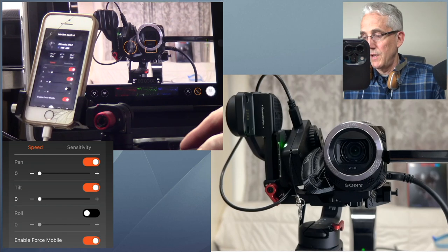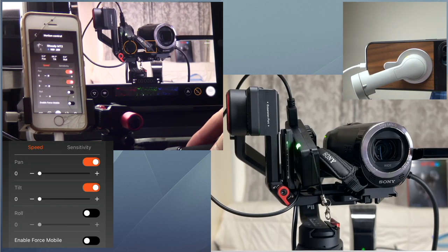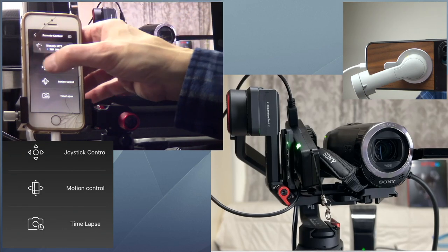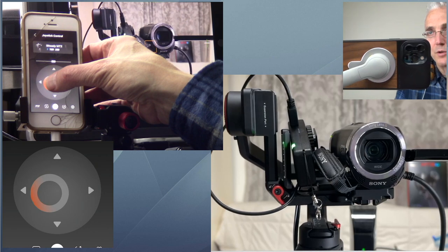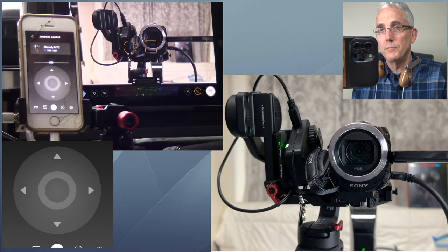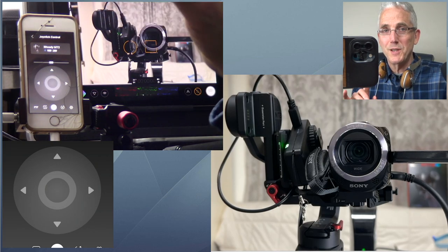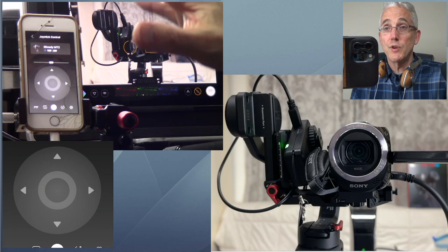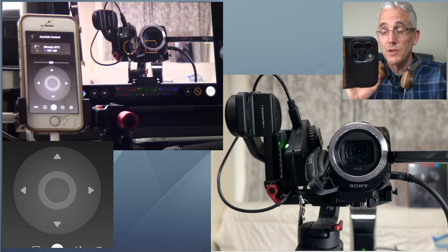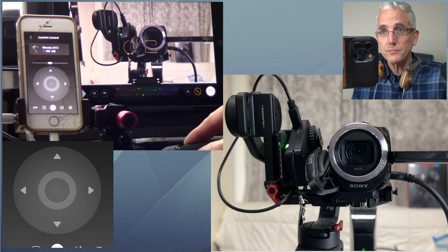It's done different things at different times. I'm going to turn that off and use the joystick control instead. This was actually more severe drifting than I've seen — I've done about four takes and that's the most dramatic drift. But it always drifts, even very slowly. If you don't touch the pan-tilt, your subject will eventually drift off screen.